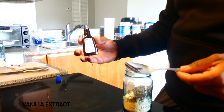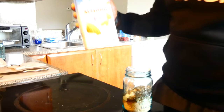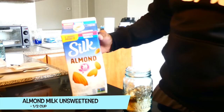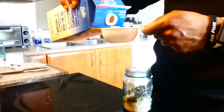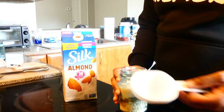And a tablespoon of vanilla extract — this is strictly for the taste, to give it more flavor. Then last but not least, you're going to add half a cup of your milk. I'm going to use almond milk. Remember, you don't have to, but if you want to stay on the healthier side, you might as well just use it. If you don't want it as thick, just add a little bit more.